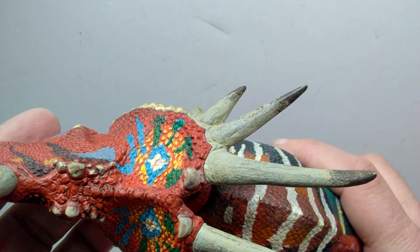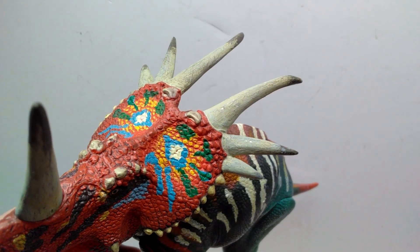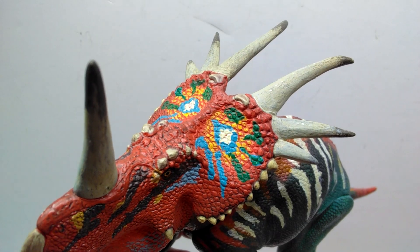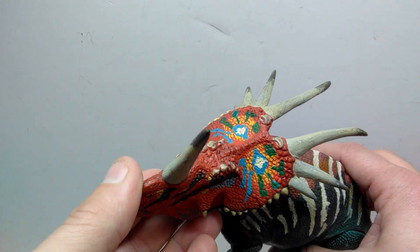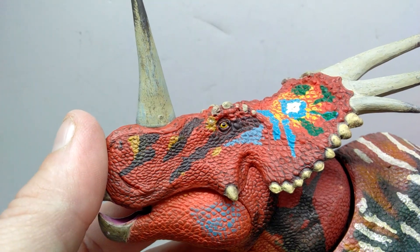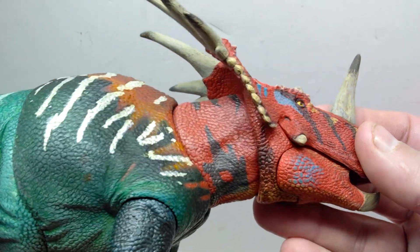The paint work on the horns of this figure is just absolutely jaw-dropping. Up on the frill there's a lot of really nice flashy color — blues, greens, yellows, and whites — really making the frill look extremely colorful and vibrant. It kind of gives me the feeling that this might be a male Styracosaurus with such a colorful frill. The eye has a really nice yellow coloration with a black pupil, glossed to perfection, giving it a very realistic eye shine. Absolutely perfect.